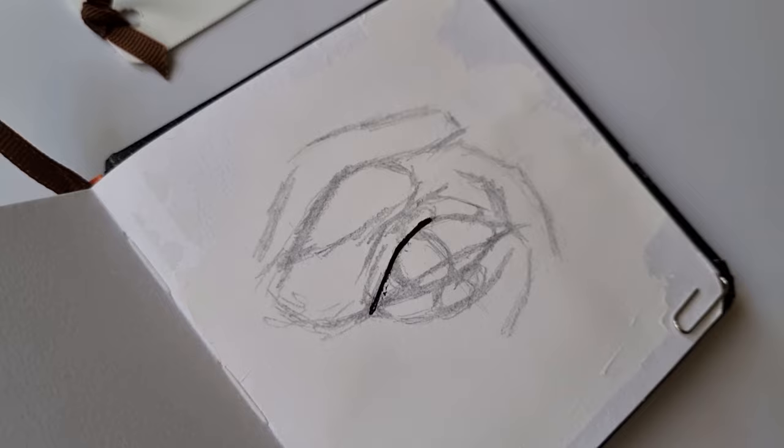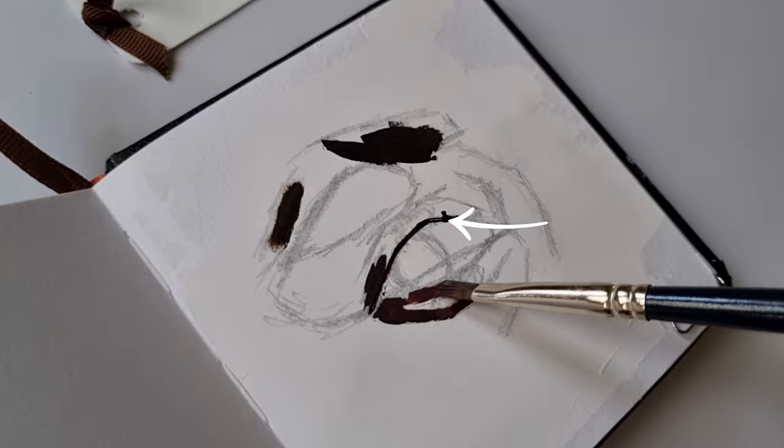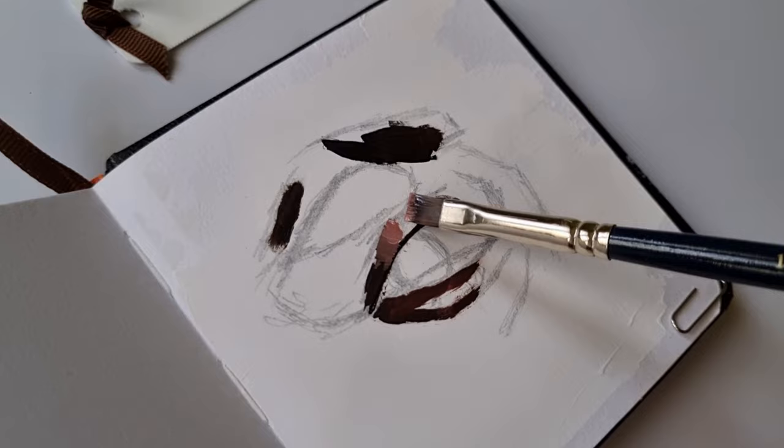You've probably seen this technique of painting from dark to light many times, and that's what I do too. For eye studies like these, the darker tones usually fall on the upper lash line and the eyebrows, followed by the next darker tones on the lids.